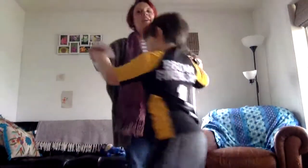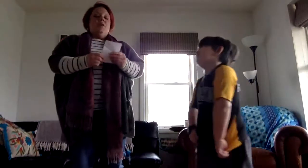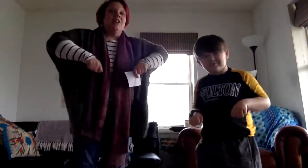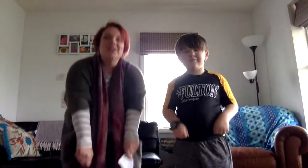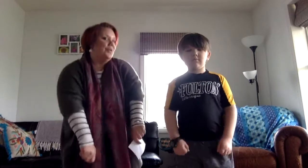Here we go around the mulberry bush, the mulberry bush, the mulberry bush. Here we go around the mulberry bush, so early in the morning. This is the way we wash our clothes, wash our clothes, wash our clothes. This is the way we wash our clothes, so early Monday morning.